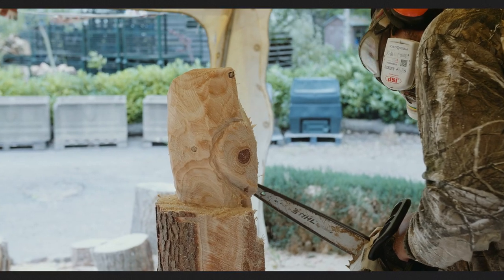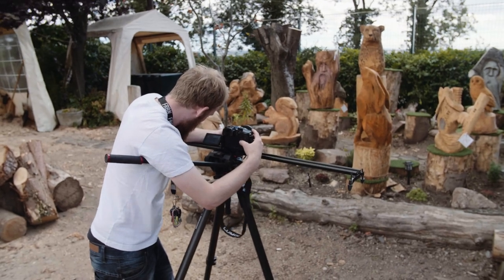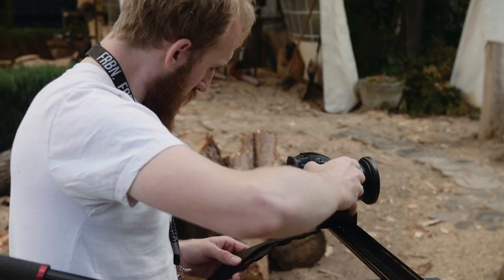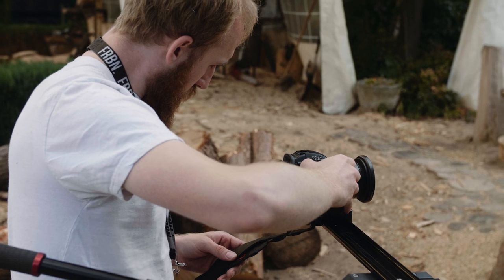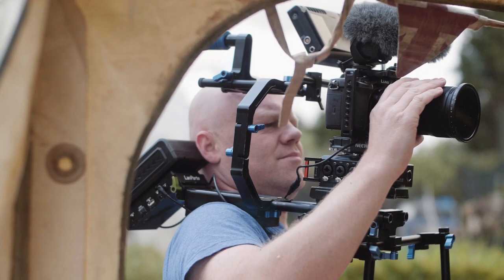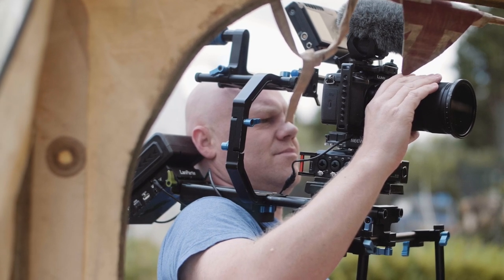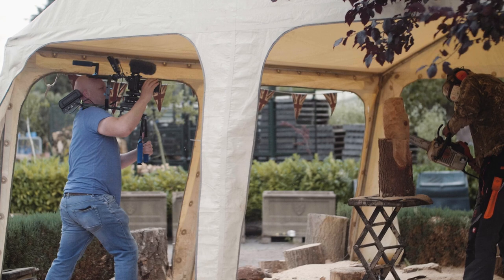So, from the onset, we could gather that during the process of the carving, lavalier and shotgun microphones would be non-essential to the production — they had more potential to get in the way. Even a cardioid microphone, no matter how carefully and closely we could rig it, could pose an issue for Mark's movement inside of the tent.